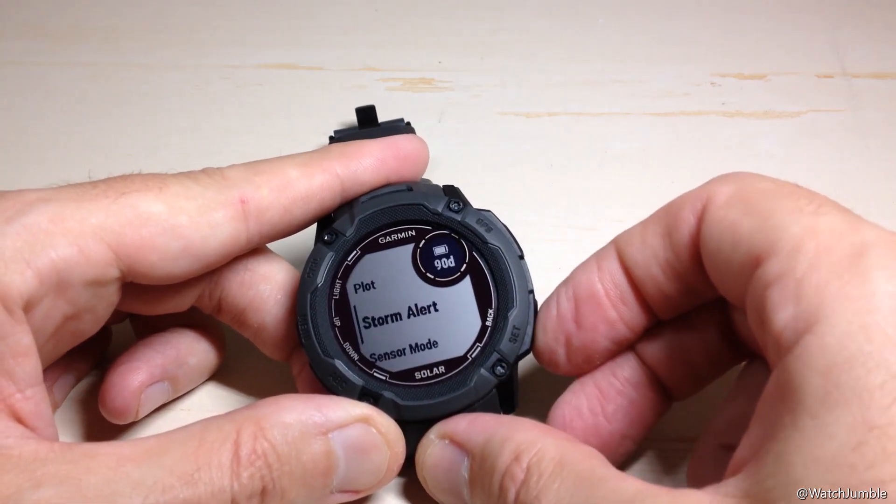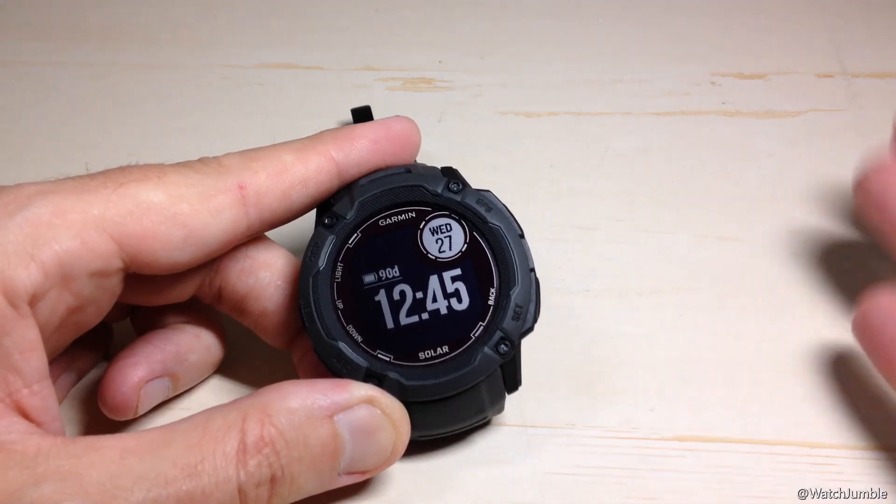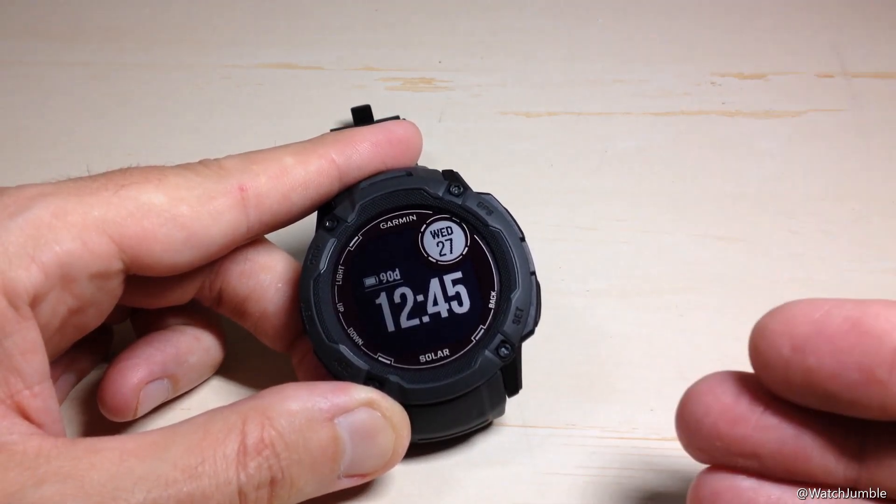So that's one way to get to our Storm Alert and turn it on. I'm going to go back to my main watch face now. The other way is by default — you've got hotkey options.